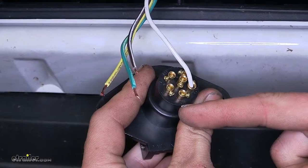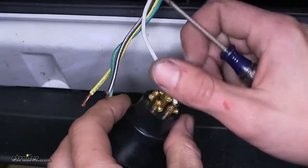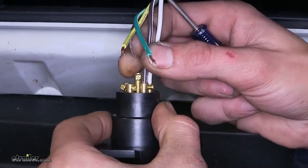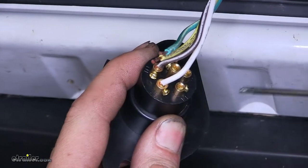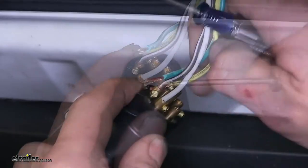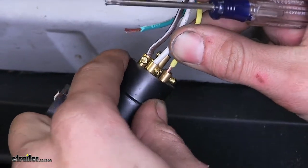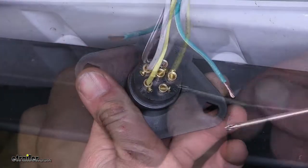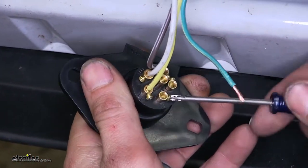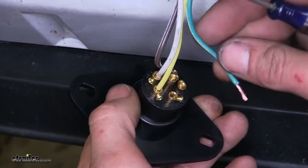We'll start with the ground terminal, that's the one marked GD. We'll loosen the set screw and that'll get our white wire. With that inserted, we'll tighten the set screw onto the wire, then pull back and make sure it's secure. Now we'll go to the terminal marked TM for our tail lights — that'll get our brown wire. Now we'll go to the terminal marked LT for our left turn signal and left brake light — that'll get our yellow wire. Now we'll go to the terminal marked RT for our right turn signal and right brake light — that gets our green wire, which is the only wire left.